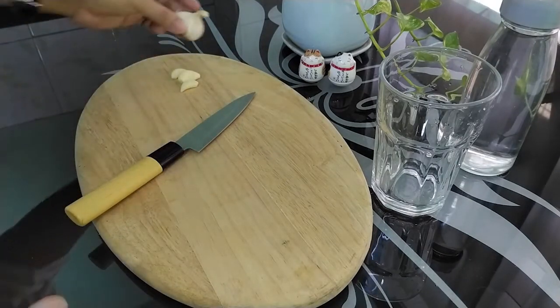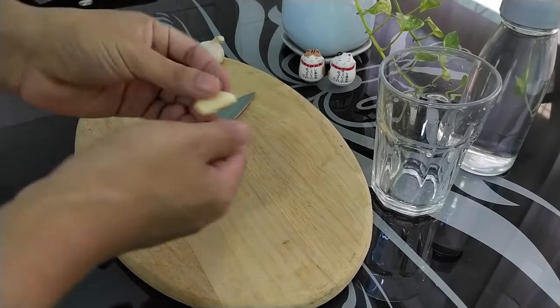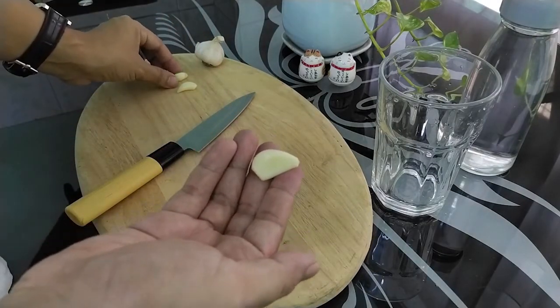The other way is the best way to get rid of the food. The other way is to make a lot of food.